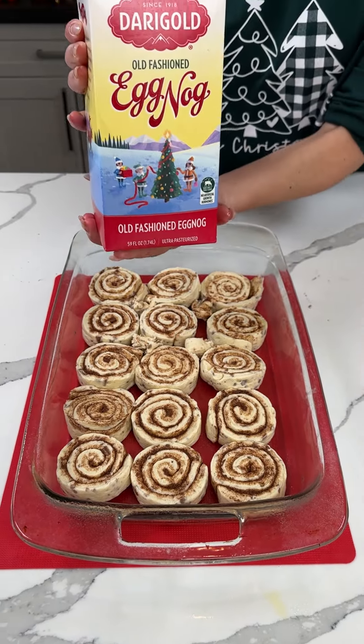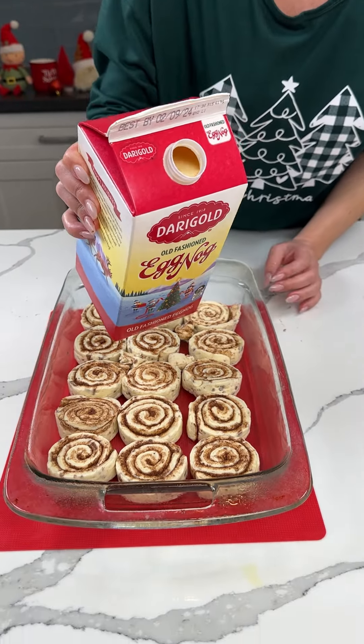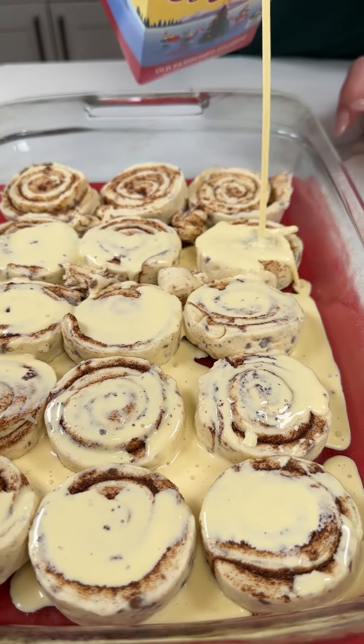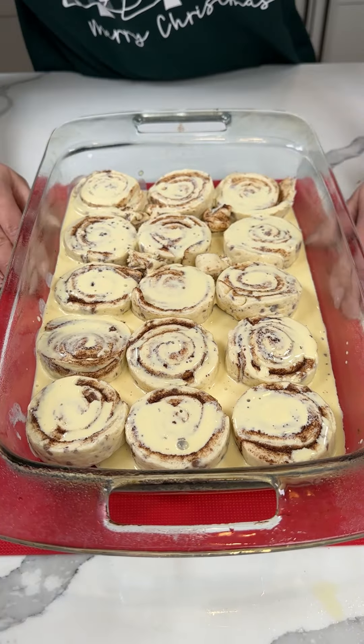Next, I have some eggnog. I love eggnog around the holidays. We're going to pour some eggnog right on top of our cinnamon rolls, so the eggnog is about halfway up the cinnamon rolls. We're going to move this to the side.